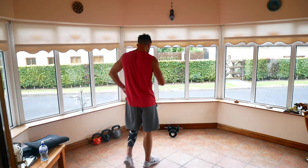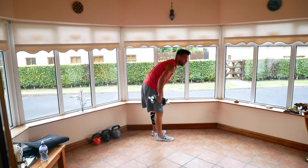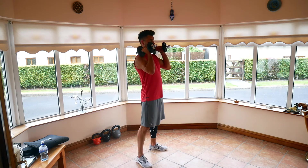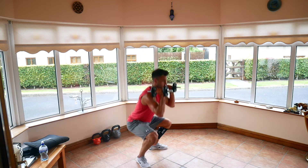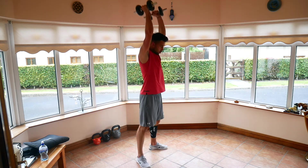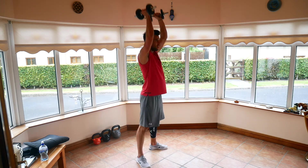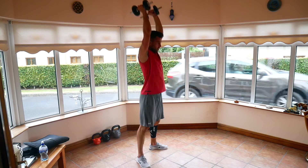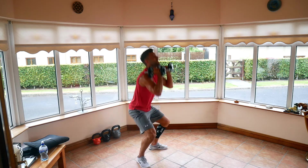20-second break, back to weights — thrusters! Four, three, two, one, let's go for a deep squat, press. Remember, try to stand up tall every time before you start pressing your arms. Get them legs working hard. Last five, three, two, and one. Good job.